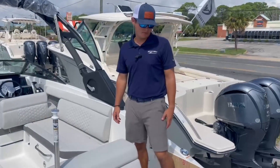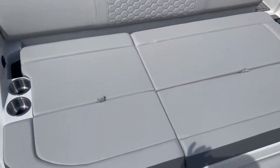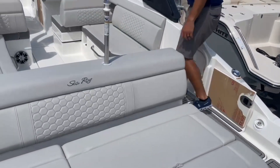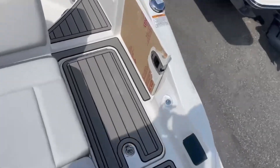Here we are on the top side of the boat. At the stern we have a big rear-facing lounger. There's plenty of storage underneath both of these rear seats for water toys, extra coolers, etc. We are also equipped with C-Deck flooring on the swim platform.